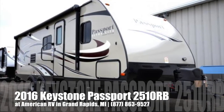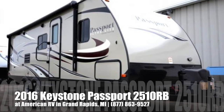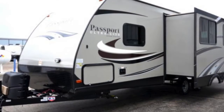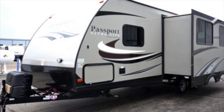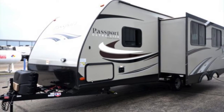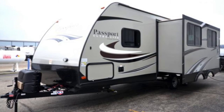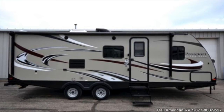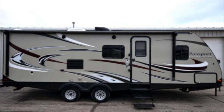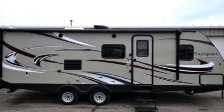Hi folks, it's Ian Baker the product specialist at American RV. Today I'm going to talk to you about the 2016 Keystone Passport 2510RB. This is going to be a very nice rear bath couples coach. One thing I really like about the Passport is the lightweight and towability. This unit has an aluminum structure as well as a huck bolt frame for superior construction, making it lightweight and easy to tow, especially with the aerodynamic front end and widespread axles. It also comes equipped with outside speakers and a power awning that covers almost the entire length of the coach.